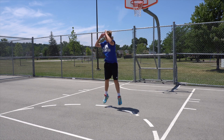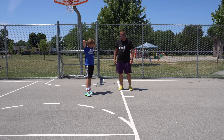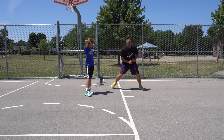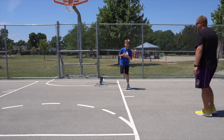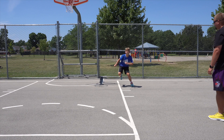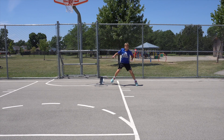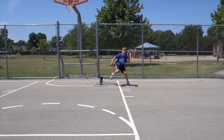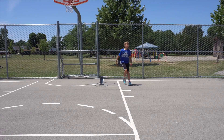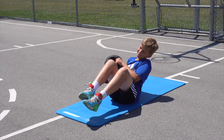Now we're gonna go what I call skater jumps — you basically come down, go over that line and then back, that'll be one. Five, six, seven, eight, nine, one more — ten. There you go.